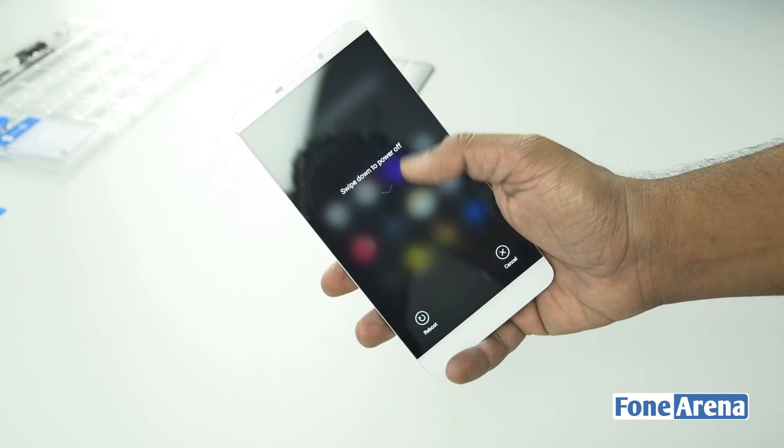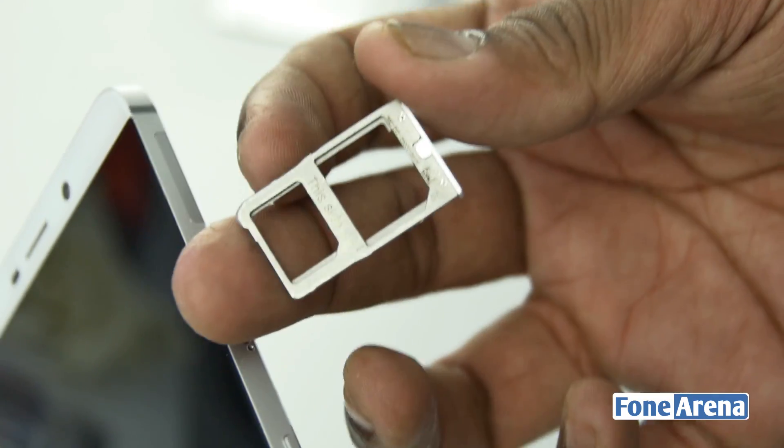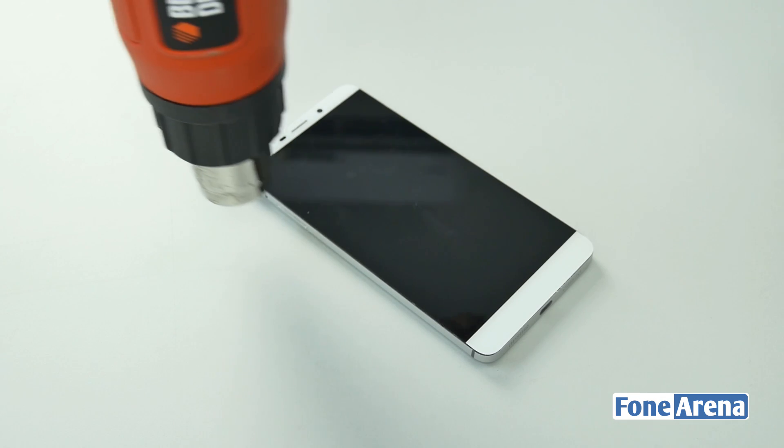First, let us switch off the phone and remove the SIM card slot in order to start the teardown. Let's heat up the display in order to remove it.